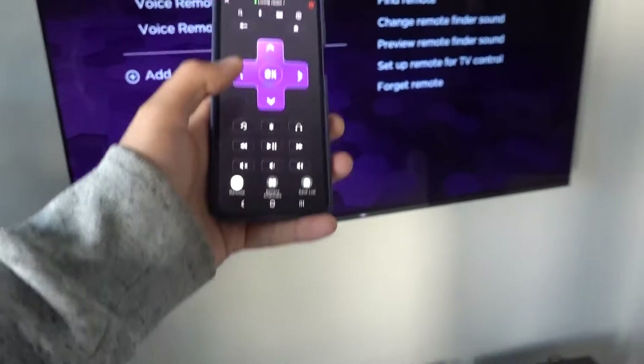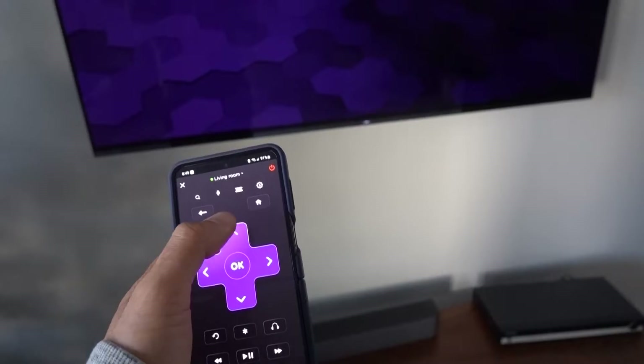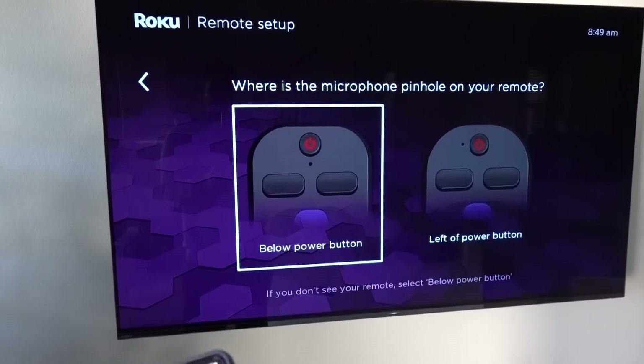So now we can control our device. We've got the d-pad here. I'm going to go up to Add a Remote. Click OK and there you go.